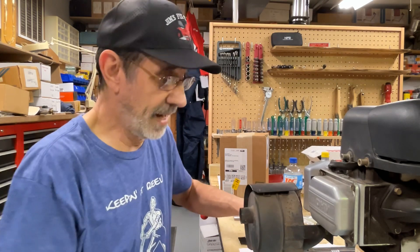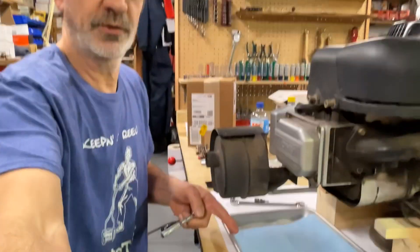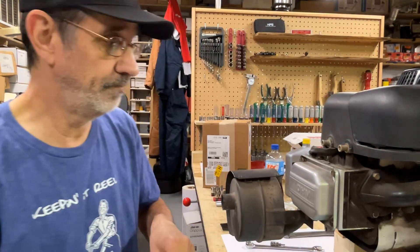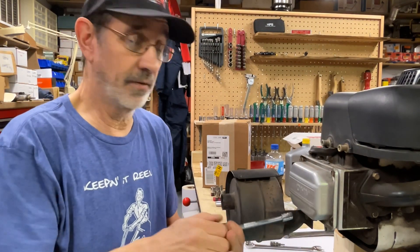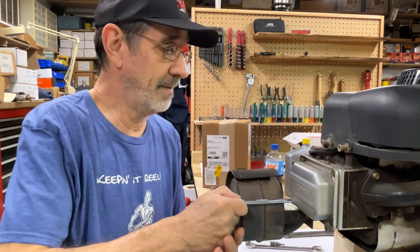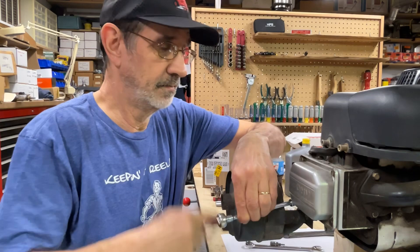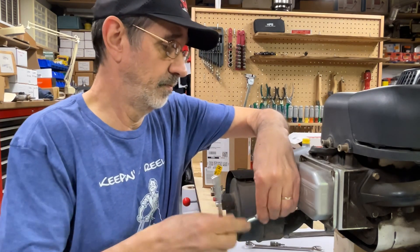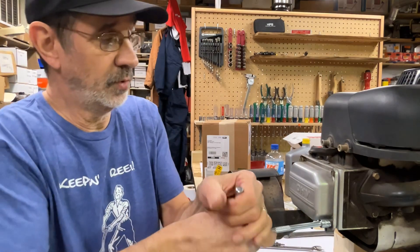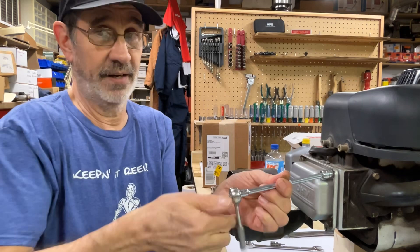We're going to pop this cover off first. I put some kind of a tray under it because you're going to get some oil leakage — there's typically oil up in this cover, which is good. You want to keep your valves oiled up. There are a couple of tools that will help you do this and make the job a little easier that I've found.